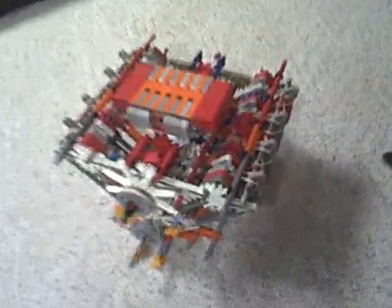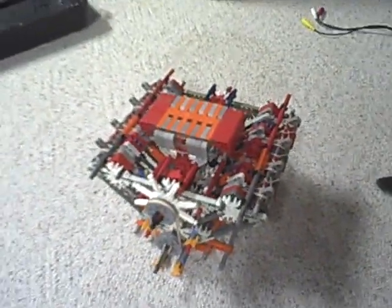Hey guys, this is my entry for the Grand Connexpert Tournament for round 2. It's a V8 engine, and there's the drive shaft right there. You can see all the pistons move — four on this side and four on that side.